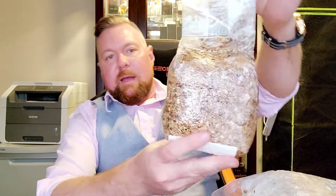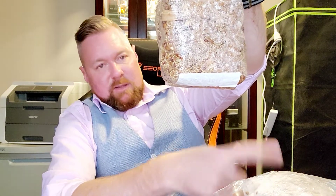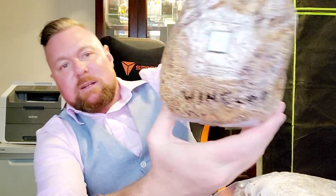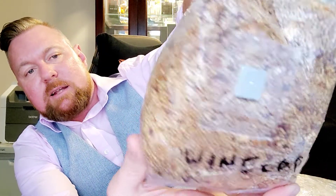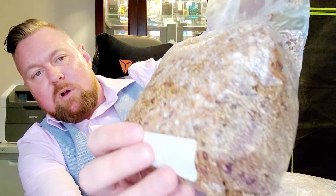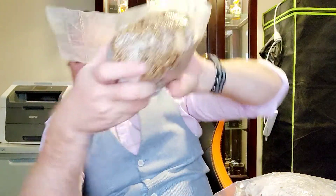This is another wine cap mushroom done at the same time as the morels in my home bags. But this one doesn't seem to have colonized at all — it doesn't appear infected, there's a little on the back, but it just hasn't done much in that time.